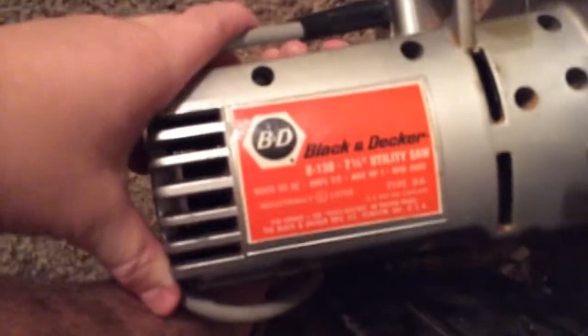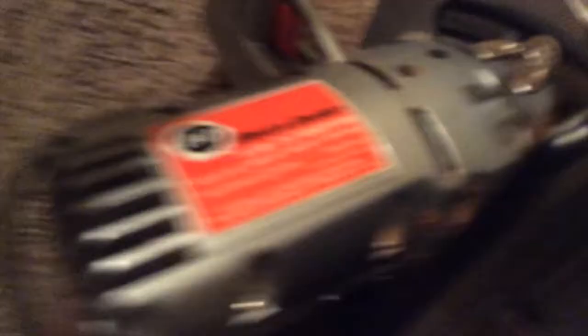According to the nameplate, this is a Model U-130, 7¼-inch utility saw. It has a 1 horsepower engine, a maximum RPM of 4,400, and it runs on 115 volts AC, as these things usually do. It is a Type DA.